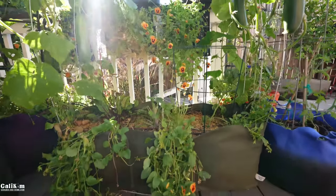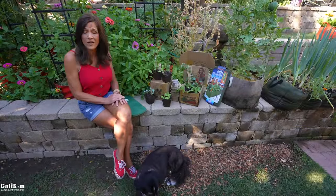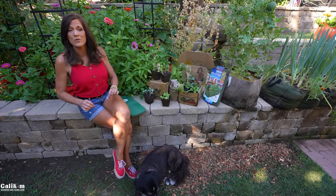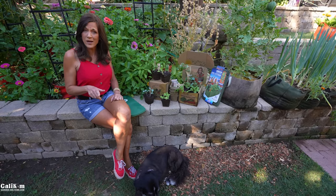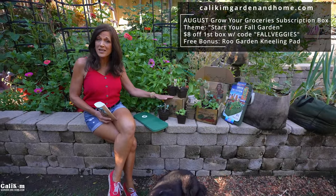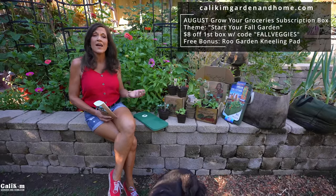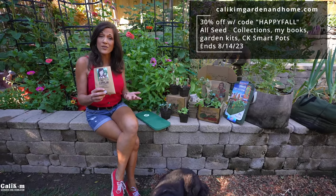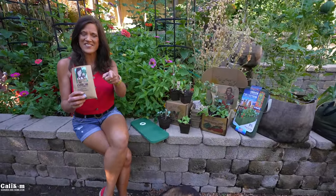Here's how to enter: all you have to do is make a comment on this video. It's open to US residents and we'll be doing a drawing live on our Monday YouTube live stream this coming Monday, August 14th at noon Pacific time. All the resources to help you get your fall garden started are over at KaliKimGardenandHome.com. Grab your August Grow Your Groceries with Kali Kim subscription box with fall garden seeds — eight dollars off with the code FALLVEGES — or grab a fall garden seed collection. My seed collections, books, and Kali Kim SmartPots are 30% off this week with the code HAPPYFALL. Thanks so much for watching, we'll see you on the next video.